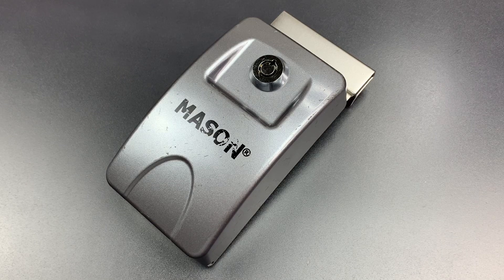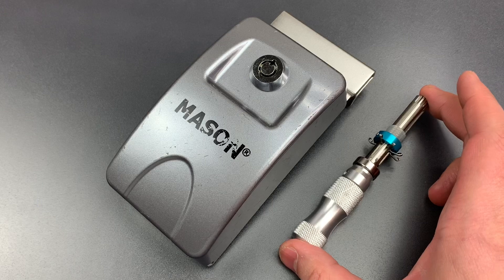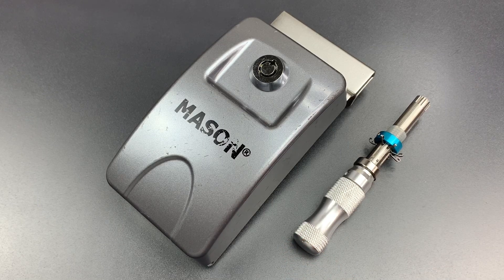This is the Lockpicking Lawyer, and today we are revisiting the Mason brand Automotive Key Lockbox. I previously featured this lock in video number 818, where I showed that it can be picked open with an impressioning tool like this one in just a few seconds. If you would like to see that video, I'll leave a link to it in the description below.